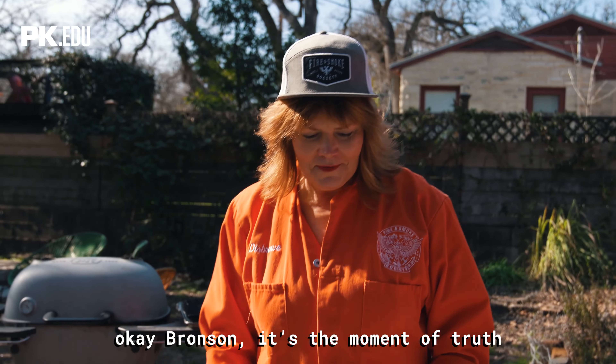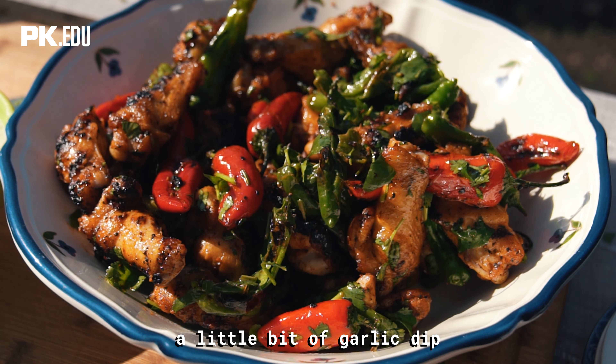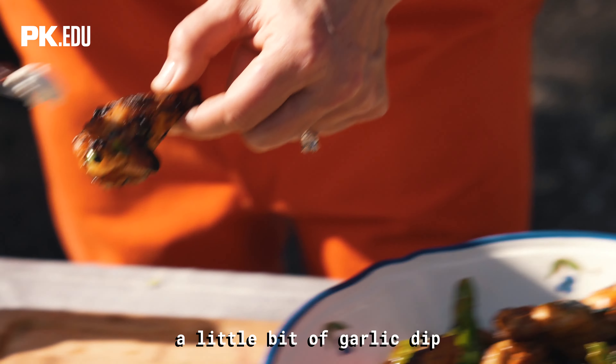It's the moment of truth. These look so amazing, I just have to dig into one of these — a little bit of garlic dip. Amazing.